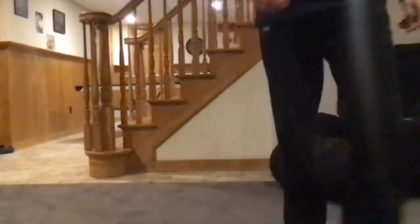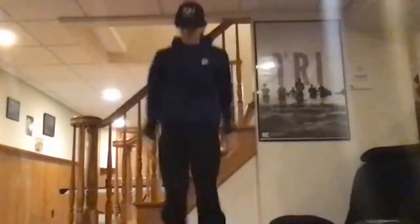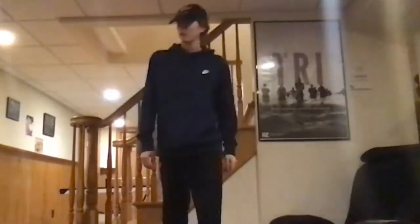Everyone knows how to do jumping jacks — Sean, demonstrate. It's a good exercise; just make sure your ceiling's not too low when you're throwing your hands up. I've hit my hand a few times on our ceiling. We'll do jumping jacks for a minute. Begin, guys.